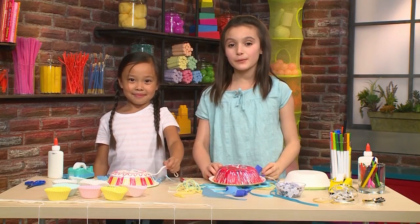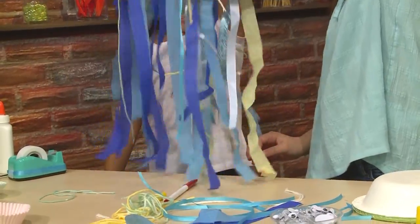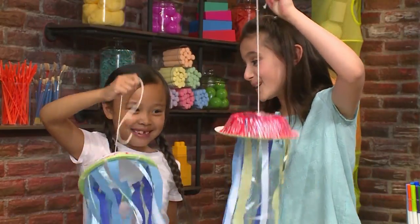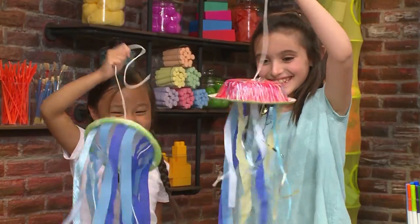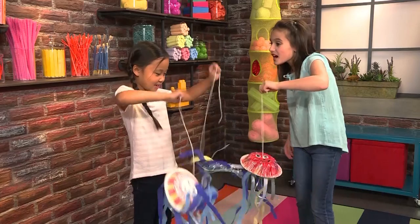Once you've got your tentacles on, you've made your jiggly wiggly jellyfish! Don't they look awesome? It's so jiggly — because jellyfish don't have bones! Come on jellies, let's go!